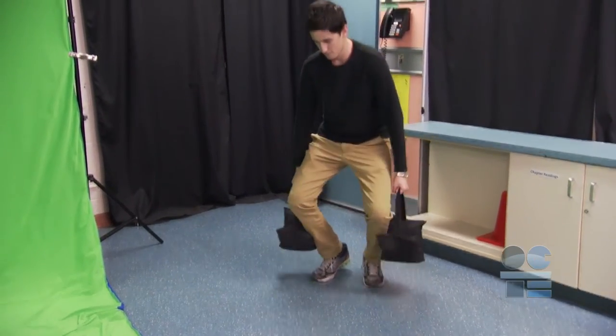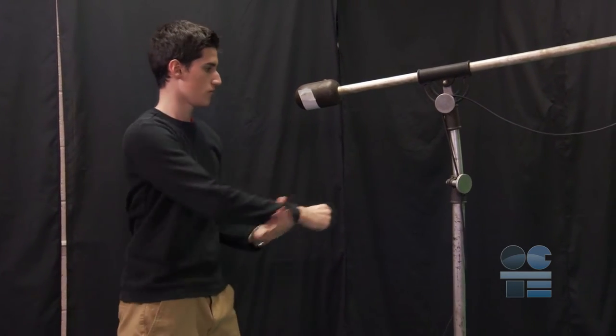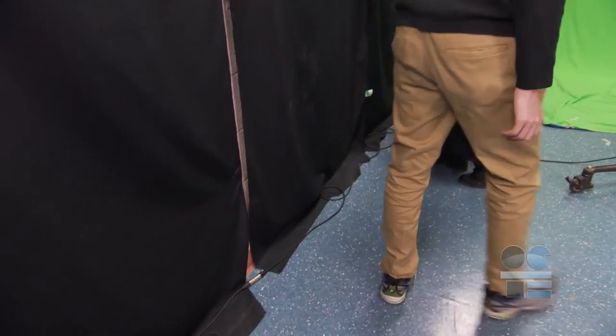Pay attention to your back — avoid strain. If you are getting uncomfortable, let your teacher know. Plan to take breaks for ergonomic needs. Make sure that where you have a cord attached to the end of the boom, you keep it out of the way of the camera person, talent, or bystanders tripping.